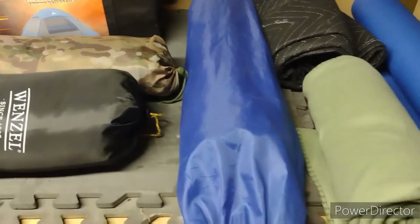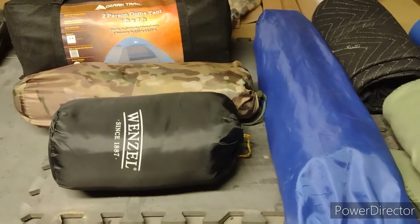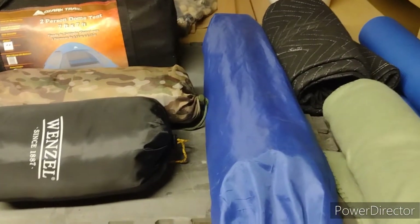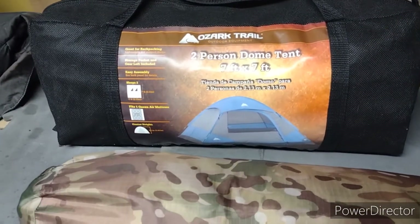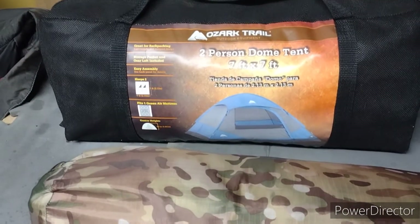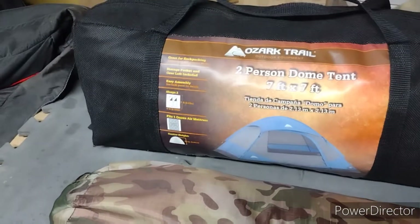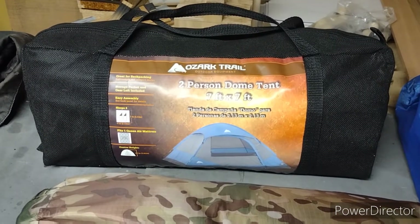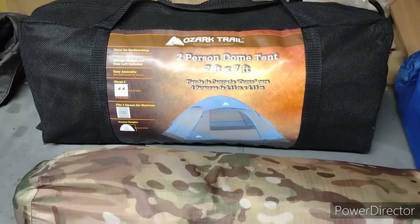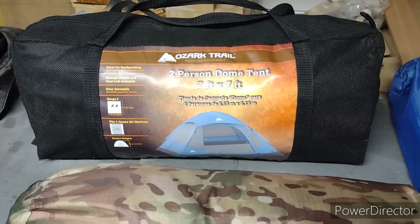Alright guys, so basically this stuff here is everything I'm bringing for shelter and comfort. This is my dome tent. I was going to just bring a tarp and I changed my mind — I figured I could pack in the tent, it's really not that heavy. It's one of those Ozark Trail two-person dome tents, seven foot by seven foot. You could fit two people in it, but it'll do me just fine — just me and my gear.